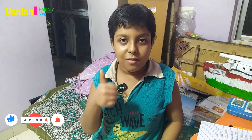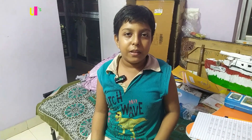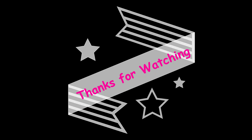Please like and subscribe to our channel. Goodbye, Tata. Good night — I will see you in the next video. Thank you.